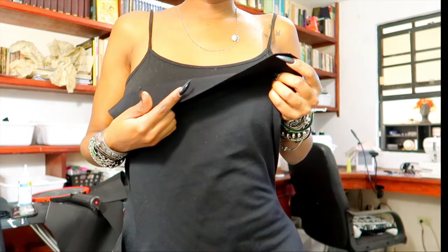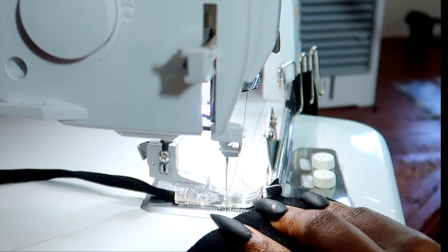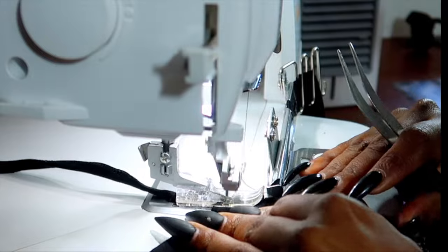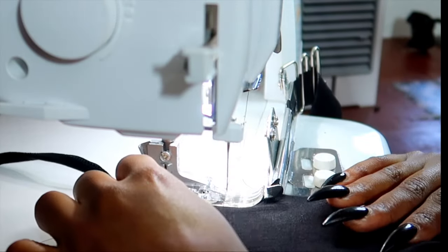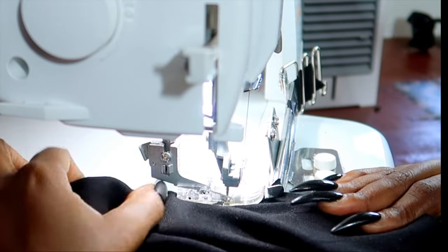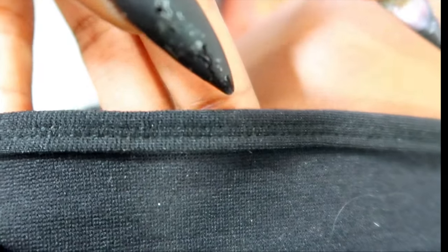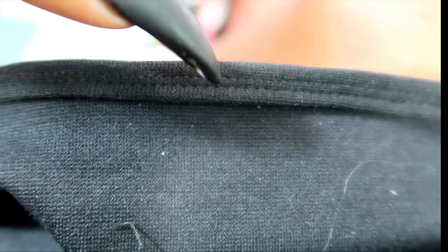What we're gonna do now is add the neckline binding right here. The binding machine stitched it a little higher, so I just gave it another stitch on my straight machine to bring it down a little bit. I'm gonna have to adjust it when I'm doing the next set of binding. But this is what the top looks like now.